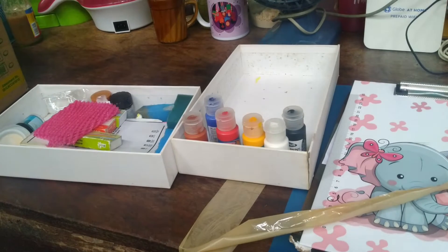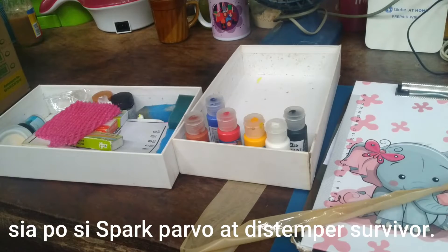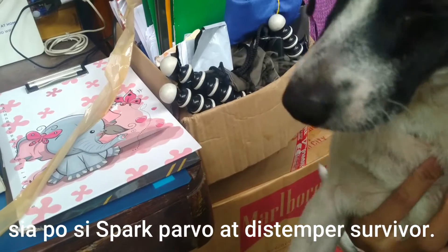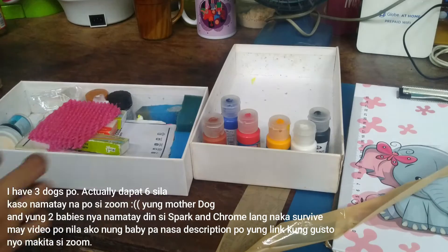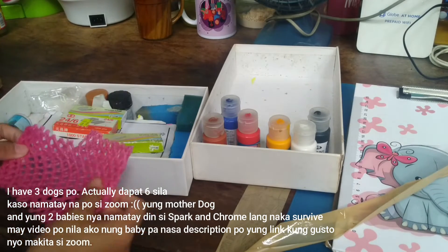By the way, guys, before anything else, let me show you my dog — he was the one making noise while I was filming. Say hello to Spark! That's his name. He's a distemper and parvo survivor. Okay, back to the art materials!